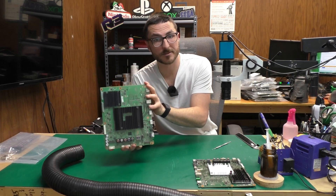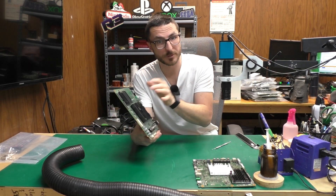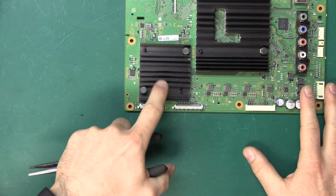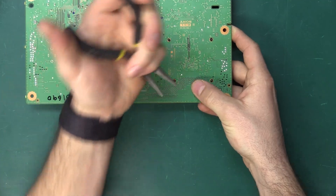To help the customer get their board working again, we are going to remove the entire connectors and replace them with new connectors. Because the heat sink is so close to those connectors, we're going to go ahead and remove the heat sink first.